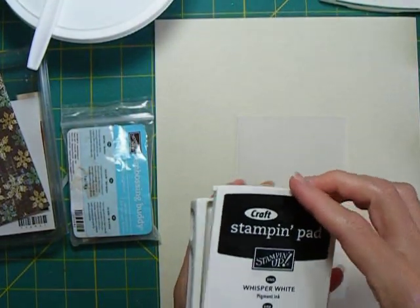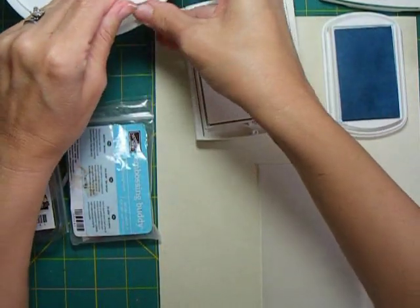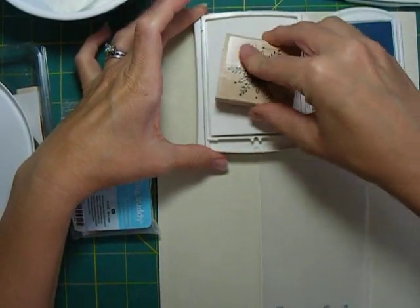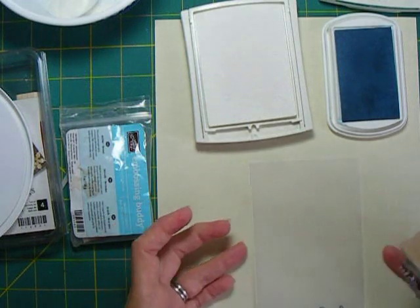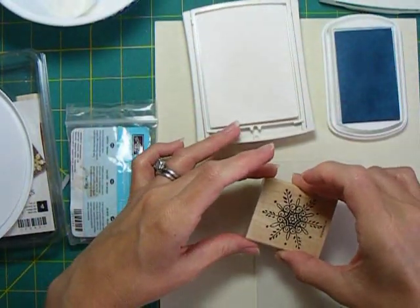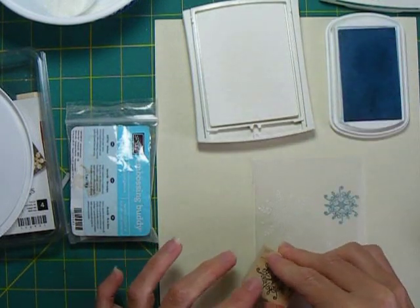I'm using Whisper White craft ink from Stampin' Up and fluid chalk ink from Colorbox. I'm also using some iridescent ice, which is Stampin' Up glittery embossing powder to do my embossing. With craft ink or pigment ink, they stay wet for quite a while on any kind of paper and definitely on vellum, so I'll have a moment to get this embossed - just randomly putting a few snowflakes on.